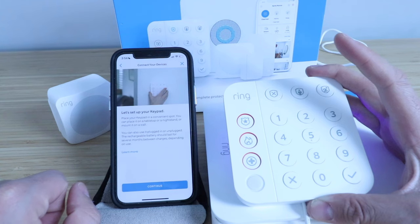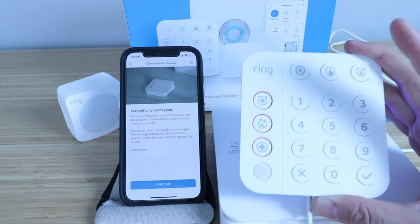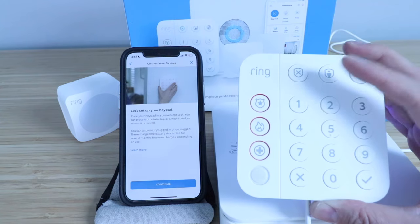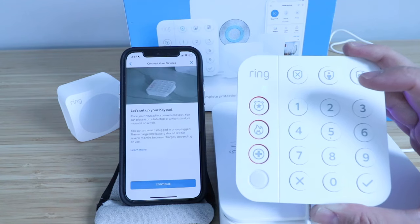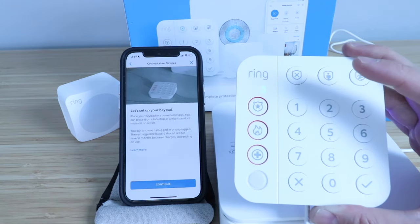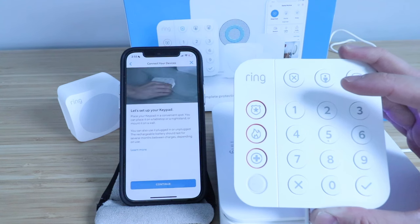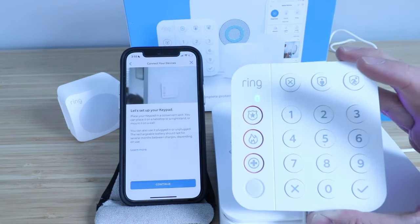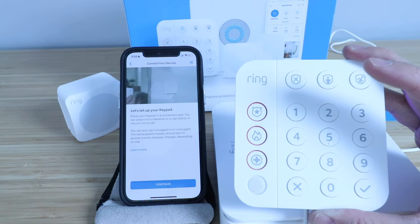Place your keypad in a convenient spot on a nightstand, tabletop, or mounted on a wall. I like to keep one in a nightstand next to the bed, and I also like to put a keypad down by the front door or garage door — wherever I'm going to come in and out of the home most often — so that I can arm and disarm the system as needed. You can also arm and disarm the system from your phone, so you don't have to use a keypad. You can connect multiple Ring Alarm keypads to the Ring Alarm system, and I find that's one of the major benefits of this system. So let's click continue.